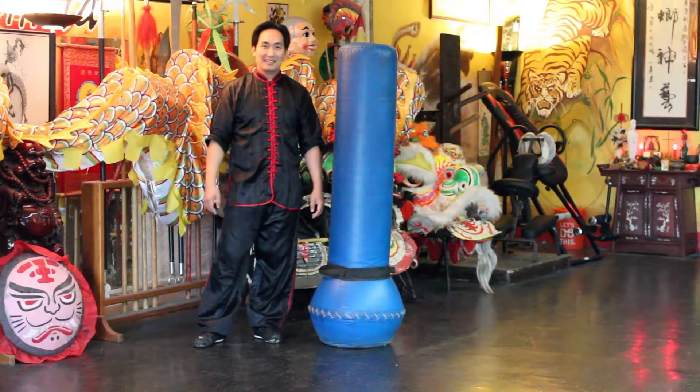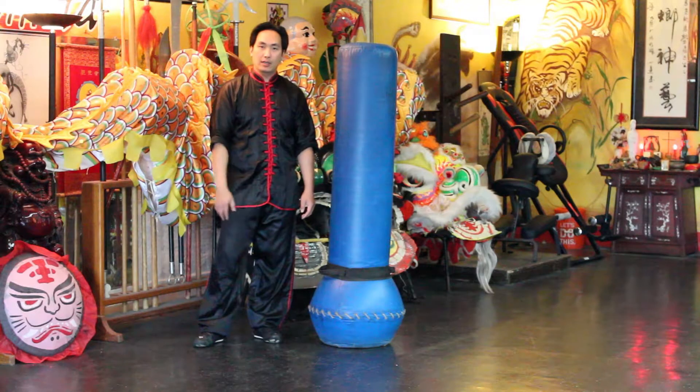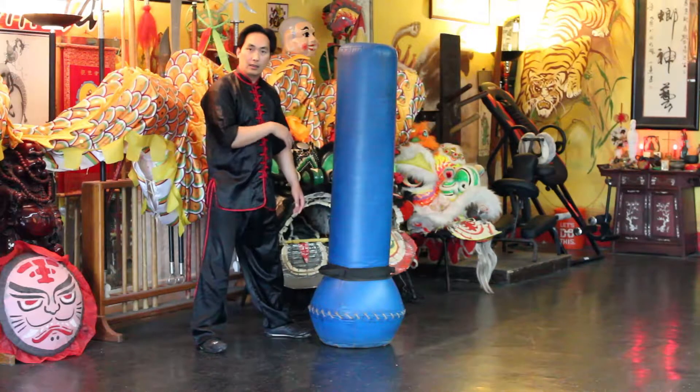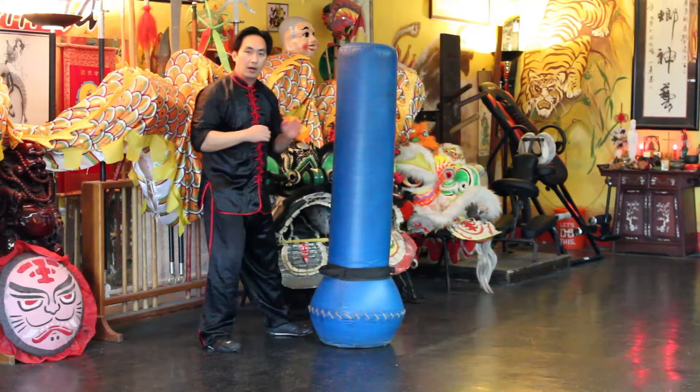Welcome back friends. Today I'd like to go over the uppercut strike. For demonstration purposes you can follow along — I'll have my left foot in front, my right leg in back, and I'll be striking with my right hand.